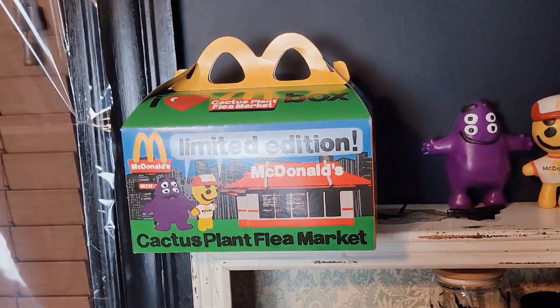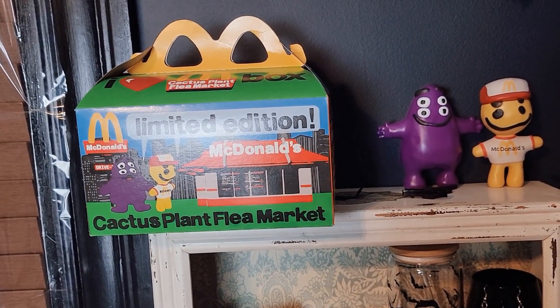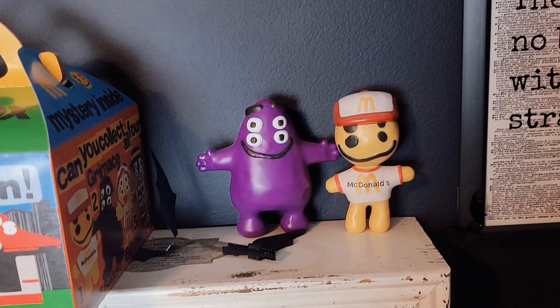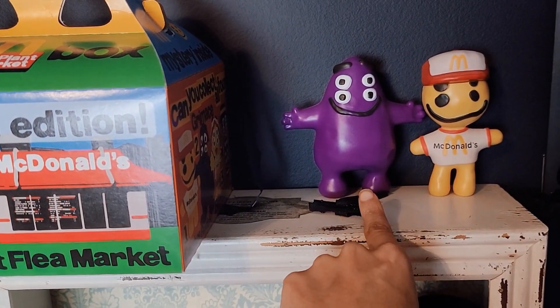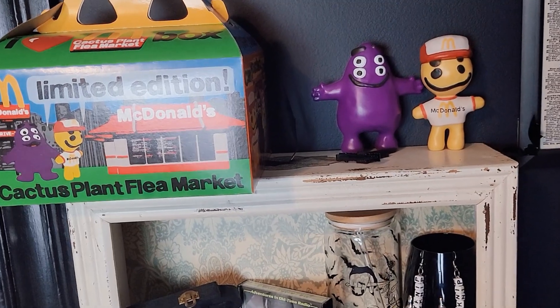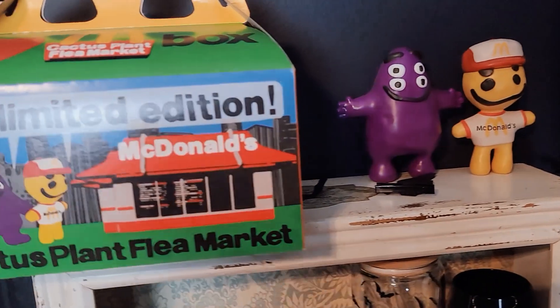Moving on to this side — when McDonald's had that limited edition Cactus Plant Flea Market collab, I went and everything was sold out. I was lucky because I just wanted to buy the toys and the box — I didn't even care about the food. They had only one per person, and I think when we got there that was it and then they were done. I got this one, my husband got this one and gave it to me. I'm missing the Hamburglar and I think it's the little Birdie. But I kept the box and the original wrappers of the toys are still in there.